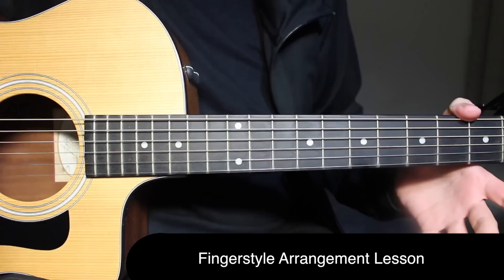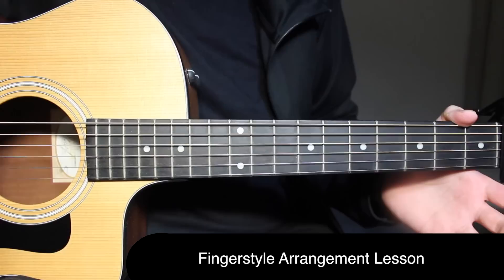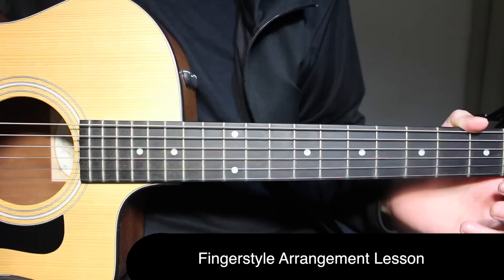After that the arrangement is over. But if you want to extend it, you can just play everything all over again — the verse, the pre-chorus parts, the chorus, all of that. You can just repeat all of that to extend the arrangement.